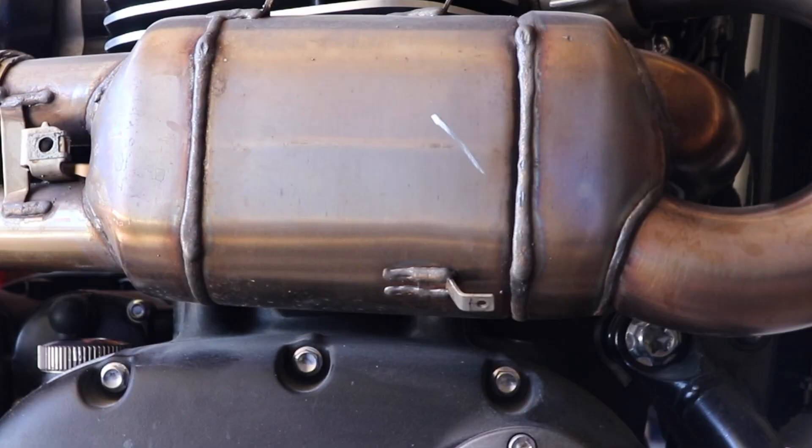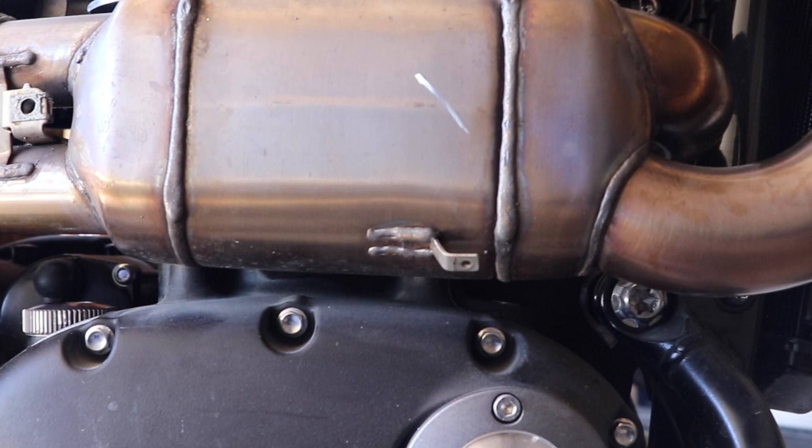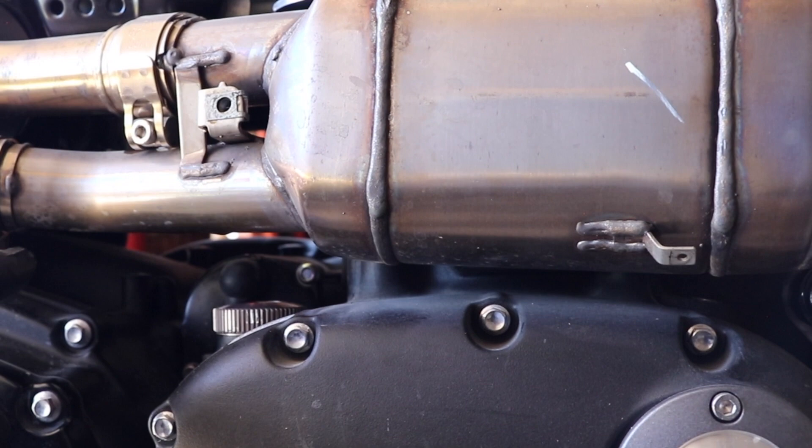This is the beast that's creating all the heat. The reason why is because it's packed with ceramic and it's like an afterburner for unused fuel.